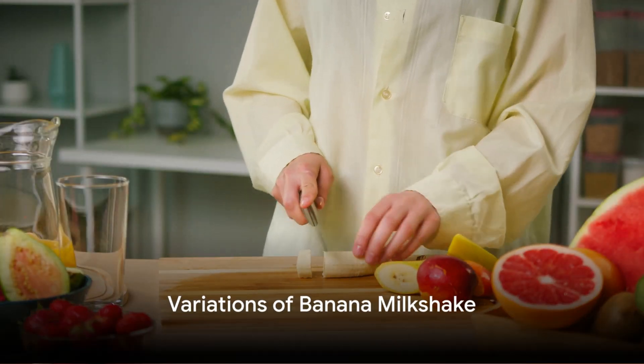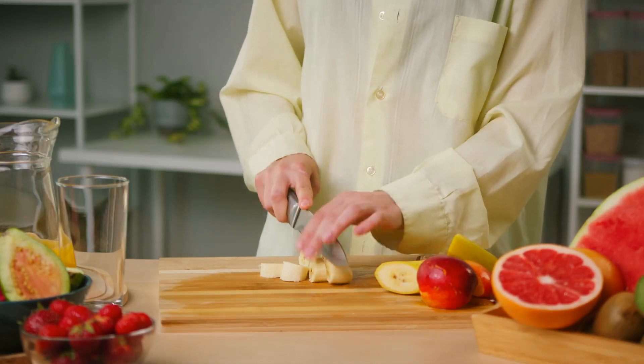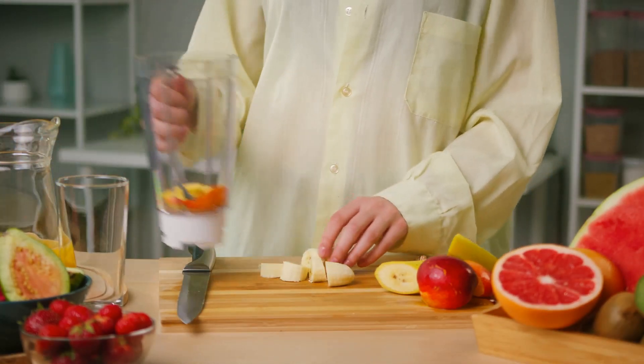If you want to create a strawberry banana milkshake, add one fresh strawberry and one ounce of strawberry syrup to the first blended ingredients before adding the ice cream.